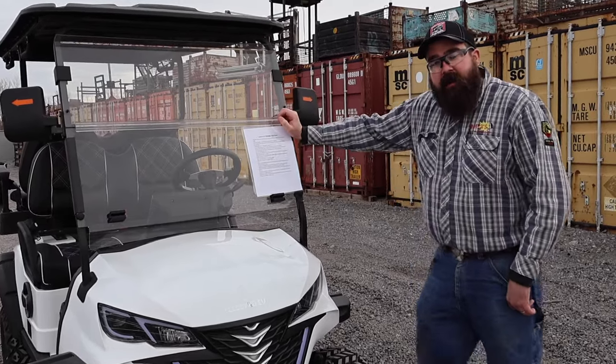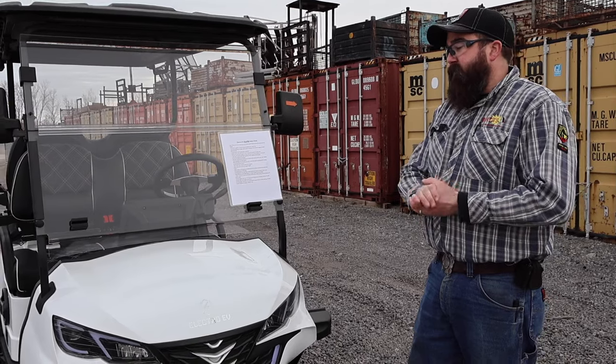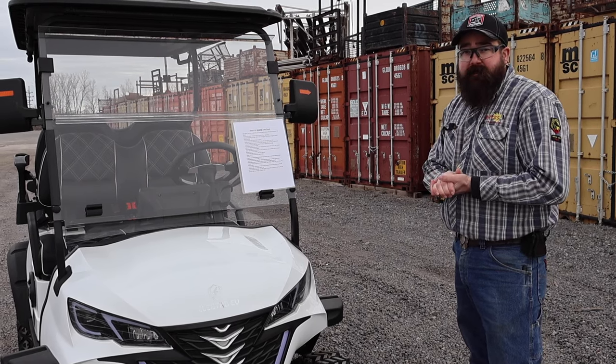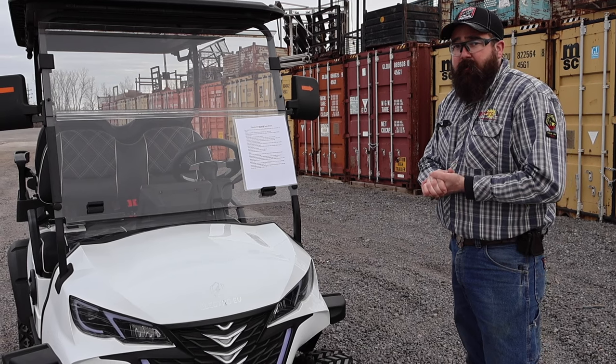Hi, I'm Andrew with Bakers Gas. We're here today to go over our new golf cart dealership. Bakers took on the Electro-EV line of golf carts, and in this video we're going to go over what these golf carts have, their options, all the specs on them, and give you guys a tutorial and walk around with them.